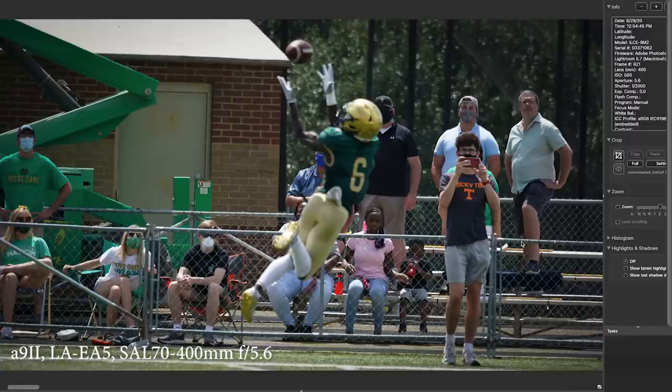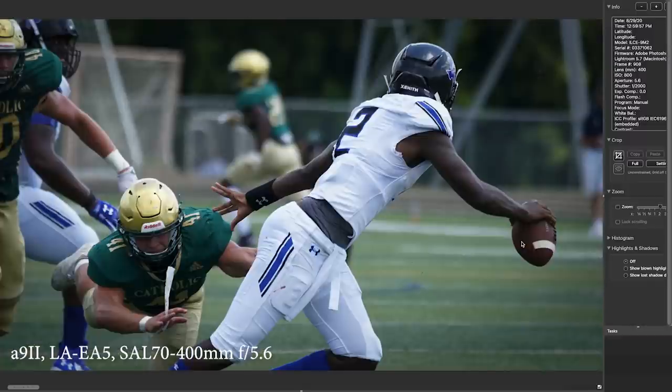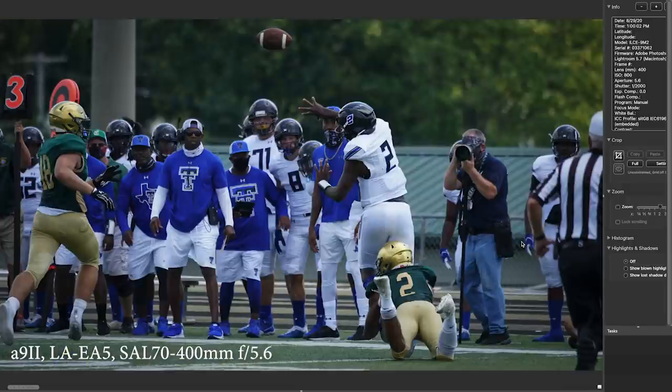Don't be discouraged if that happens — it happens to the best of us. I like to shoot defense as well as offense. A lot of photographers only follow the ball and sometimes you really miss pictures on defense. This is a neat picture because it's Deion Sanders, the coach of the team, and then his son, the quarterback, throwing the ball downfield — kind of cool to get all that together in one frame.